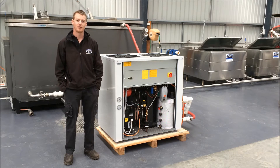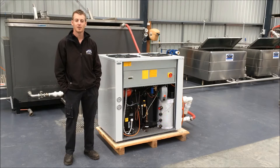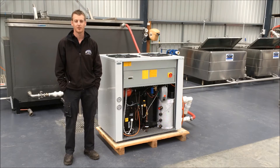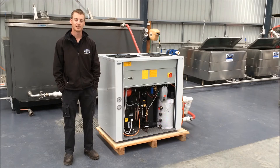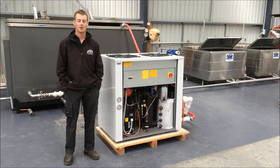We use this to test the effort of our chillers prior to dispatching them to our customers. Behind me is a 4000 litre insulated tank with internal heating that we're able to heat up to a temperature — usually about 35 degrees — and then we connect the chiller up to this tank and circulate the water through to test the output of the chiller.